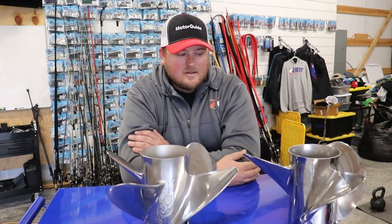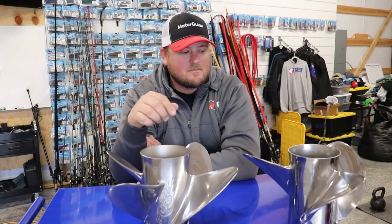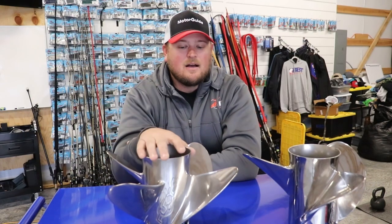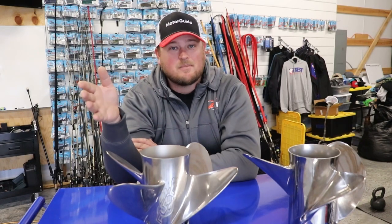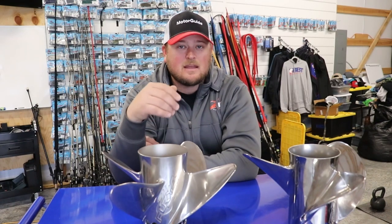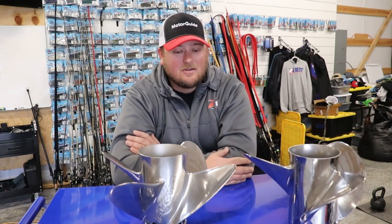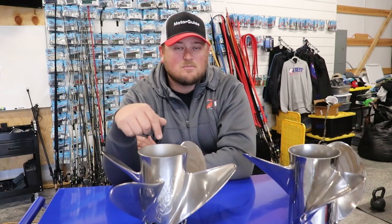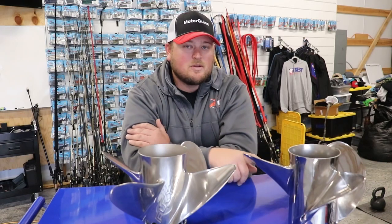Overall, I've been running both of these props for a long time. In about 80% of situations I'm going to be running the 3-blade and keep the 4-blade in my bilge as my backup. But if I'm down at Sam Rayburn and the next day it's going to be blowing 25 miles an hour, I want to be running the 4-blade for that peak handling in rougher water. And not only that — if you've got a heavy load or a heavy boat, you might actually squeeze out more speed with the 4-blade just because you're able to lift that bow more than you would with the 3-blade.